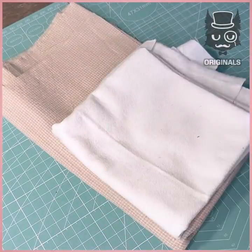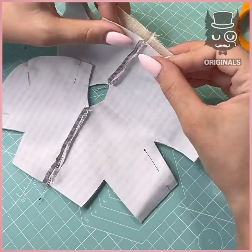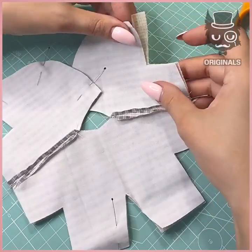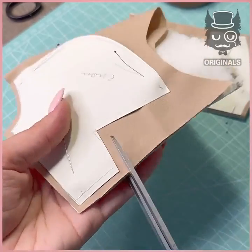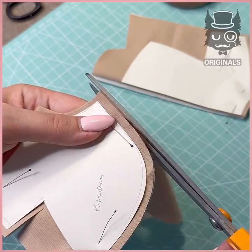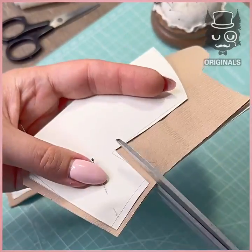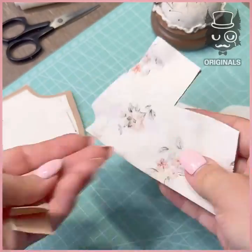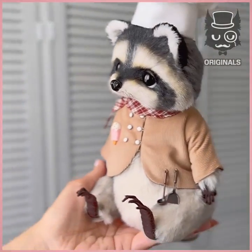And now we're going to be cutting out some fabric to create his little chef attire. We're going to cut different parts of it and attach them together using needles. We're using a pattern for this. Cut all around, and here's the result. How adorable is he?